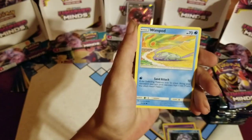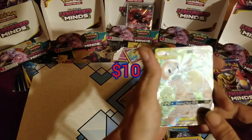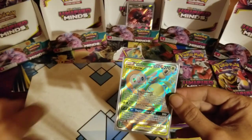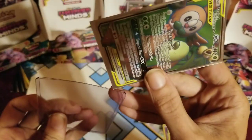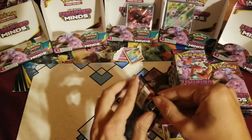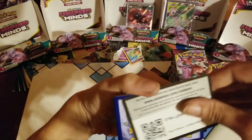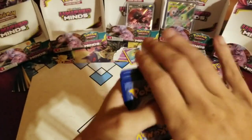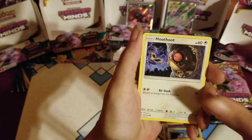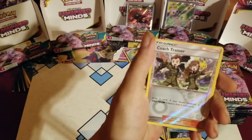Fighting energy, Tirtouga, Tranquil, Recycle Energy, Meditite, Noibat, Swadloon, Scraggy, Rockruff, Wimpod, Lickitung — wow, hit number two on the right side. You just gotta do that to me, huh? Right side, whatever — I'm happy with it, it's still mine even though it came from the right side. Full Art Alolan Exeggutor and Rockruff, in case you're listening and can't see.